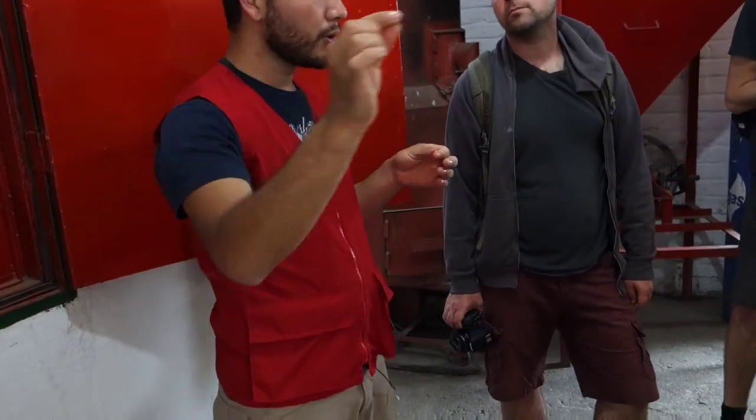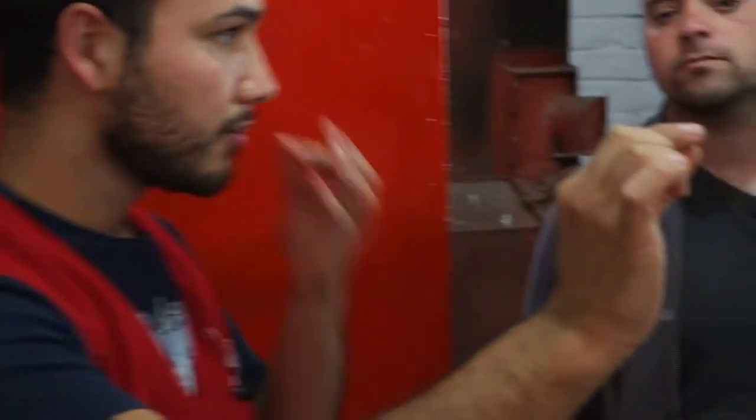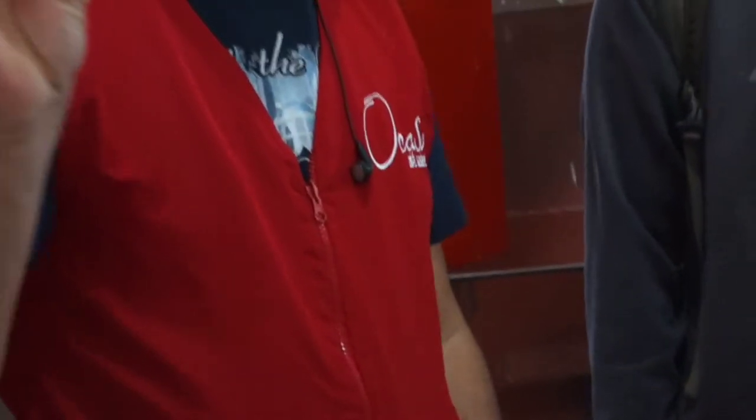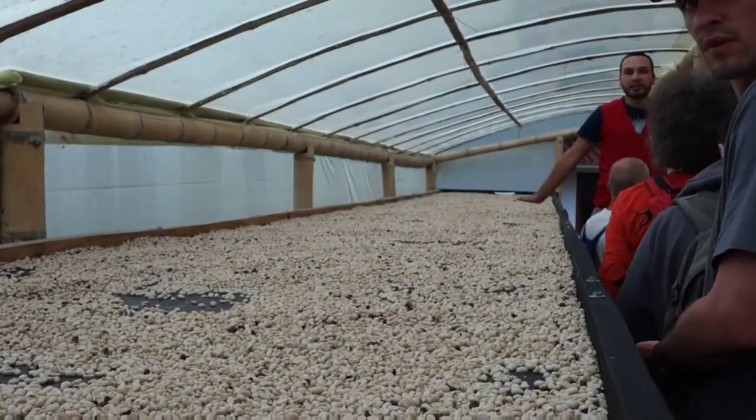Now we get the shell separated from the beans. These are the beans we are going to use to make our coffee — this is the target of the whole process. It's very small, so this is like gold for us. And apart, we get the shell — do you know what we use it for? We use it as fuel for that oven over there.